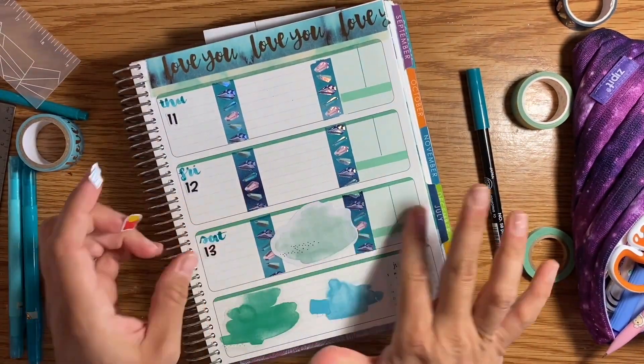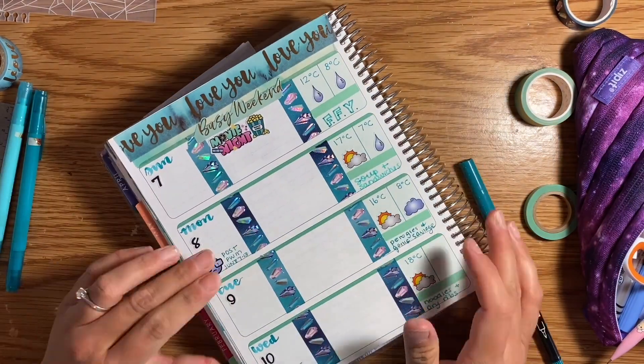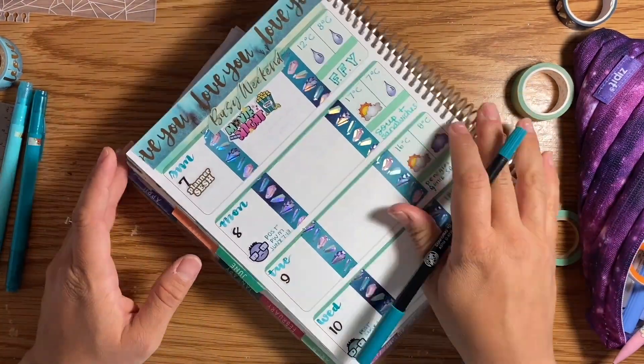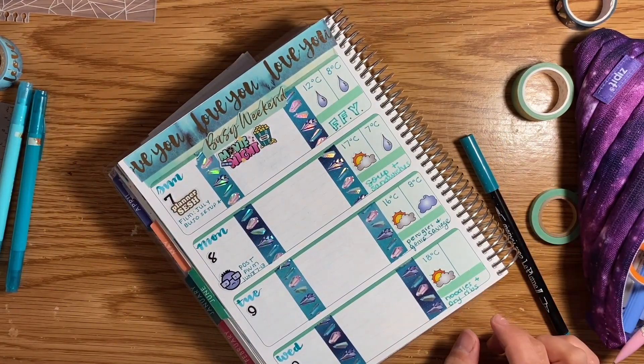This is the official first week of June — technically last week was the first week, but this is all of June with no more May included. We're looking at the 7th to the 13th, and I've got a couple of things going on this week, including some appointments. We're going to start with the Erin Condren, and then we will move on to the bullet journal.